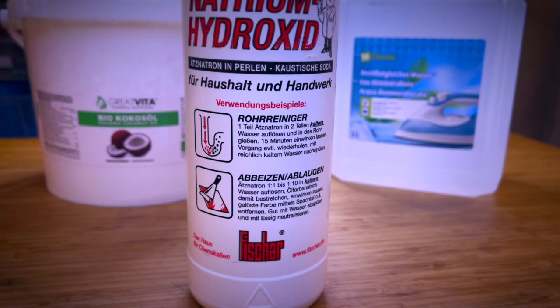The last ingredient is demineralized or distilled water. This type of water is used in soap making as it doesn't contain any metal particles that can react badly to the lye.